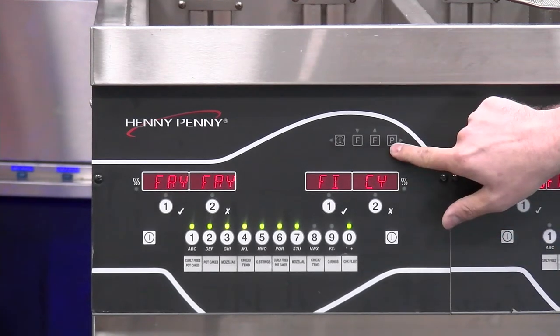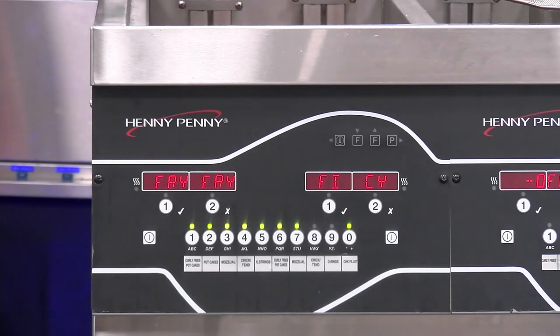We have P, which stands for program. If I press and hold this program button, that's going to take me into the program menu and allow me to possibly make some changes to my product settings or other examples there. If you would like further details on how to make those changes to products, check out the videos we have on the Henny Penny help channel, which will walk you through in much greater detail.